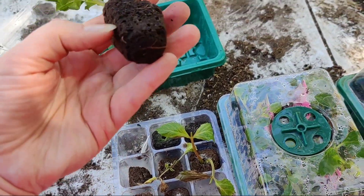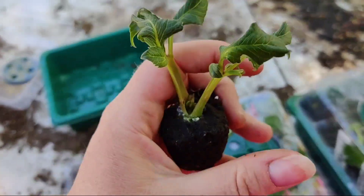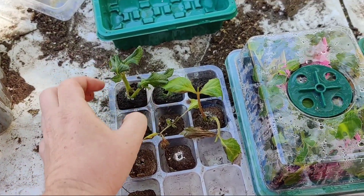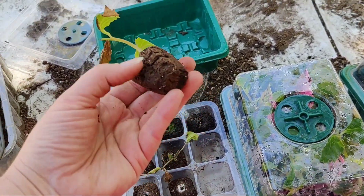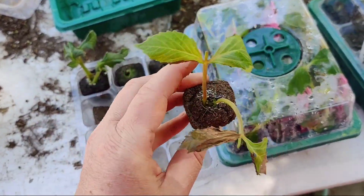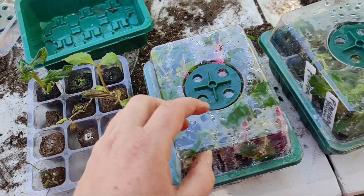Let's look at this guy. Okay, this is a Cornell. He does look a little sad on top, but he looks like he's gonna make it. So we'll put him over there. Let's pull this guy up. I think I'm just gonna take this leaf off, and then those two will make it. So I've got two out of that whole tray that I can move over.